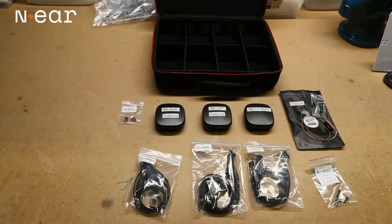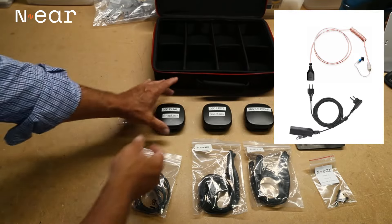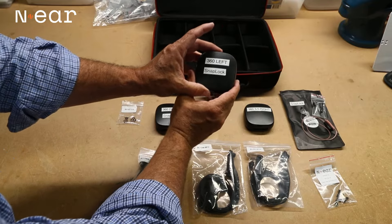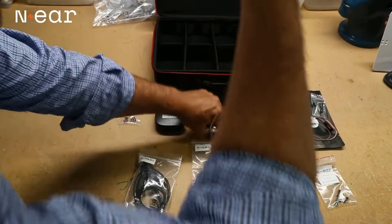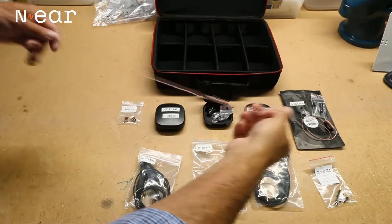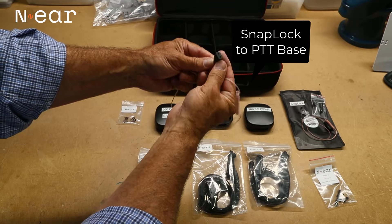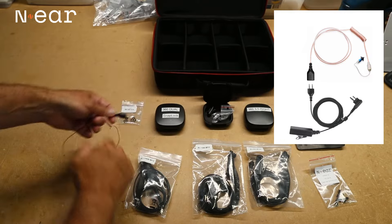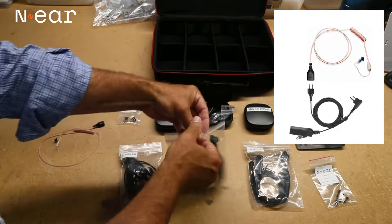Next I'm going to show you how the SnapLock works with the N-ear system. We're going to pull out a 360 left, because they're right and left specific, and it says SnapLock. When we pull it out, there are the filters and the clip that comes with it. There's our 360 earpiece, and this one has a connector we call SnapLock, which allows you to simply connect and disconnect from your base PTT.